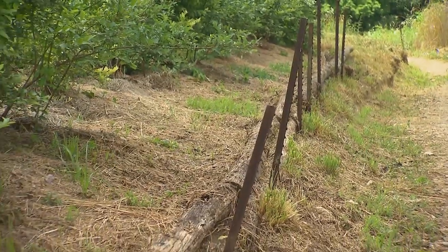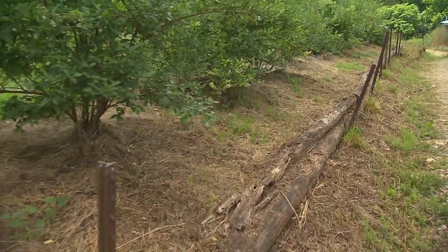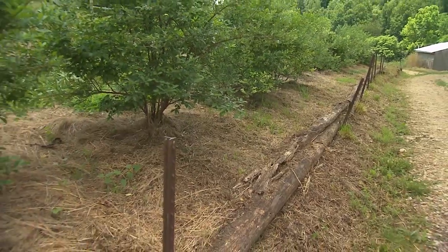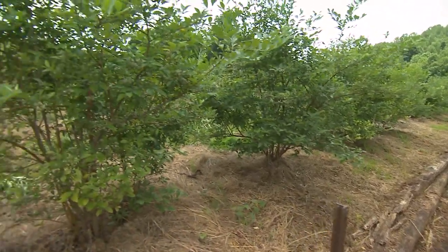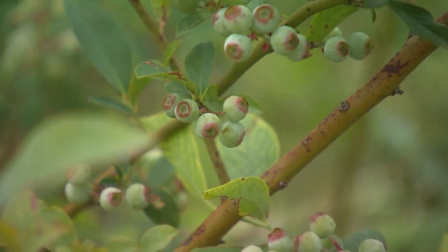Here we've laid some old logs on top of each other, held in place by metal fence posts. It's not the prettiest, but it holds back the soil for this blueberry patch. I brought in compost and good soil to backfill it because we love blueberries so much.